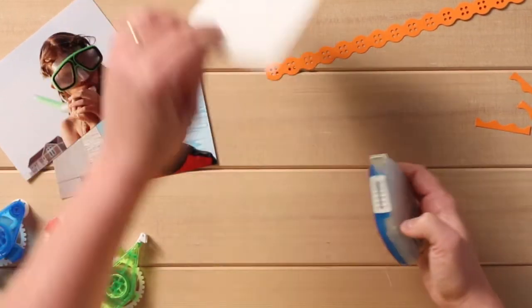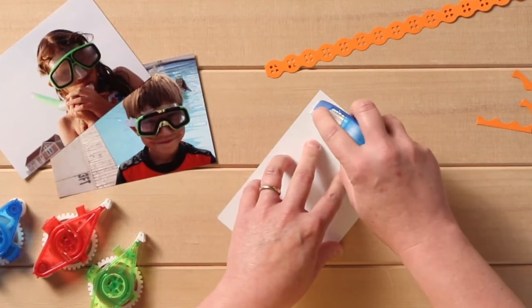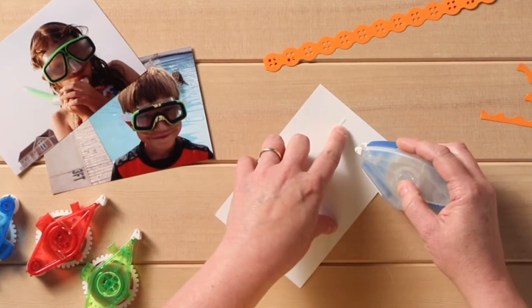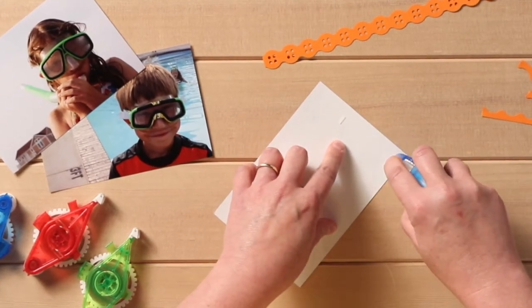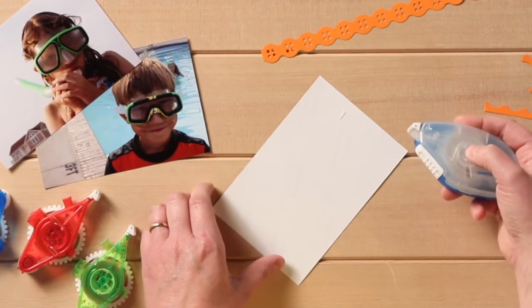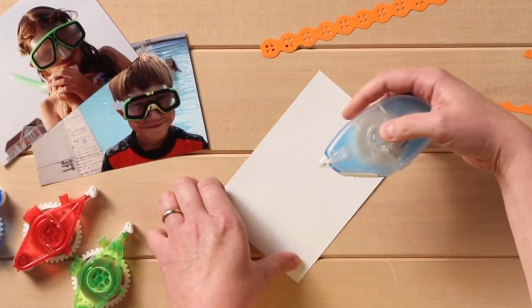So let's pull it back and show you how to use the tape runner. You're just going to want to press it down on your photo and apply, and you can see how the tape comes out nice and smooth. The best way is if you kind of turn to the side when you're done, and it'll come off cleanly.